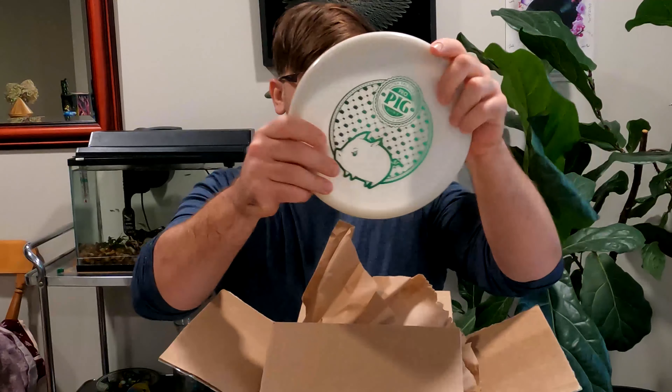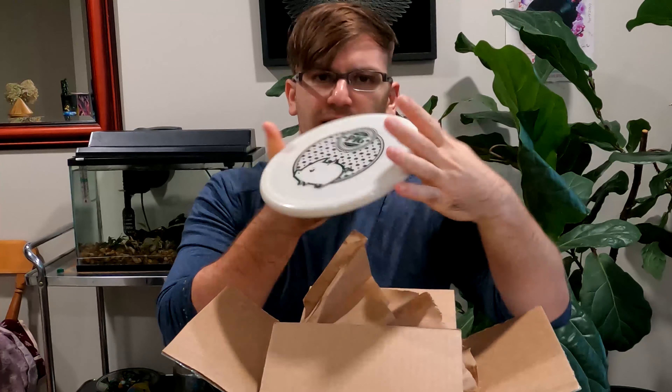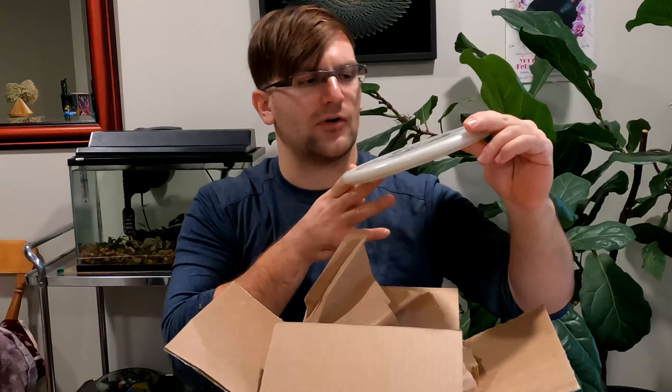First disc, we have a Pro Pig. I guess this is the Stiff variety because I know they have a soft and a stiff variety. It honestly feels really nice and it's got that factory store stamp. Pretty cool. 172 grams.